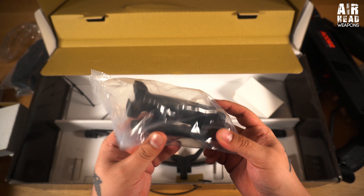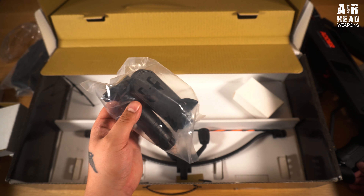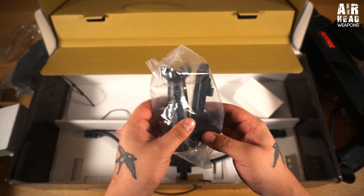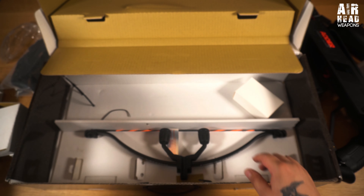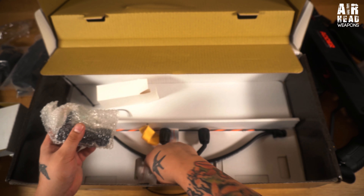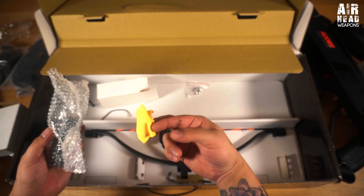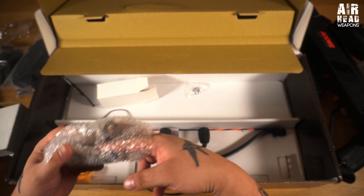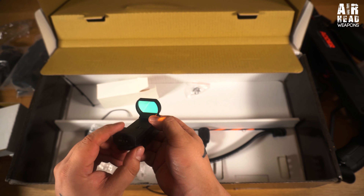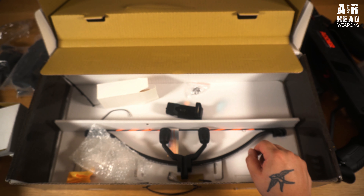There's some kind of handle, a different buttstock - different ends for the butt. No idea, I'll figure that out later. This is the most intriguing thing of all - it's in a box. Oh sweet, and it has a battery. I completely forgot this comes with all of this. The red dot sight seems pretty cheap but what do you expect when it's free - still a nice touch.